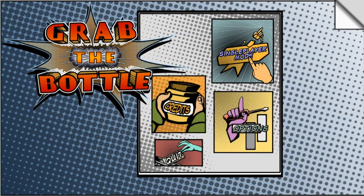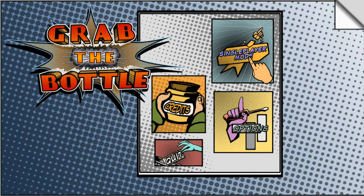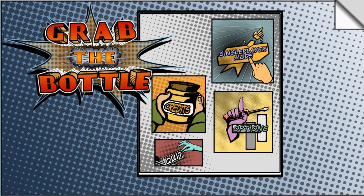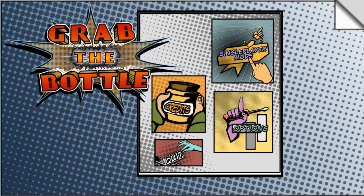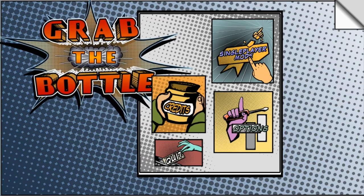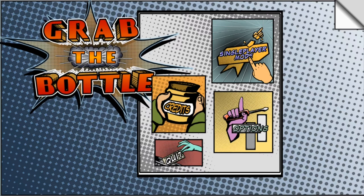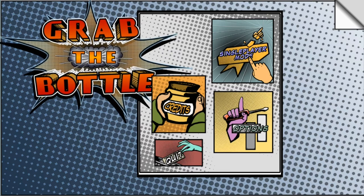Hello everyone, this is Mara and welcome back to another Indie Showcase video. Today we are checking out a puzzle game called Grab the Bottle, and this game is very unique. The art style is very vintage and the game design is inspired by the very famous cell phone game from the 90s — the Snake game, or the Worm game as we called it in Finland. Speaking of Finland, this is actually developed by a Finnish dev team, so a little shout out to you guys at Kamina Dimensions. I'm excited to try this out!